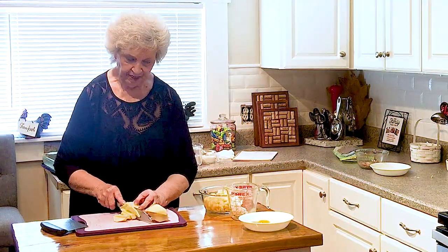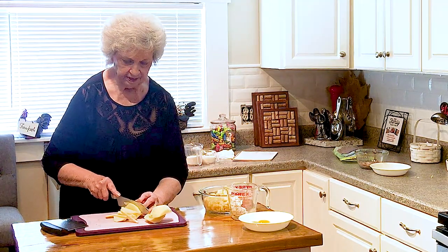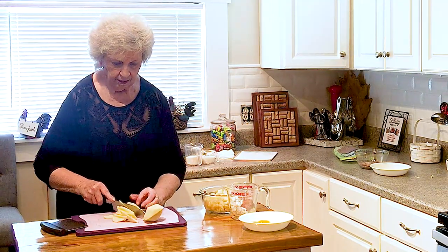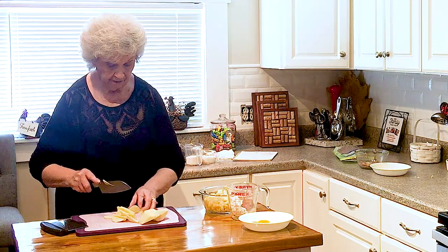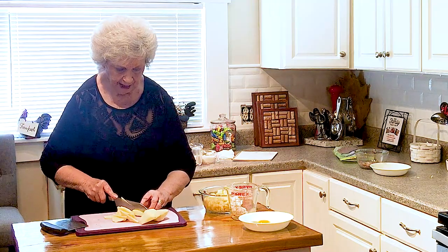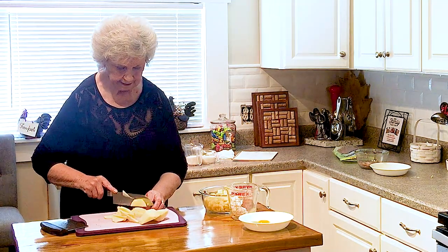Hi, welcome to my kitchen. Today I am going to be making an apple cake. This is a wonderful cake. We've made this — it's been a family delicious cake since back around the early 60s.